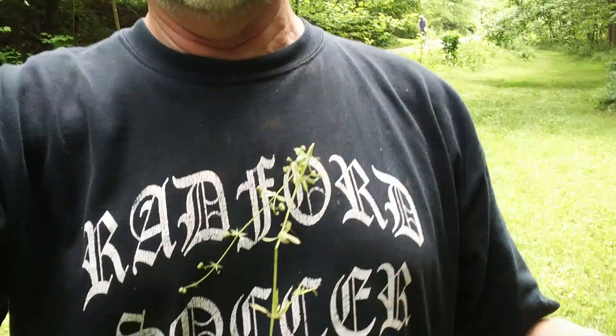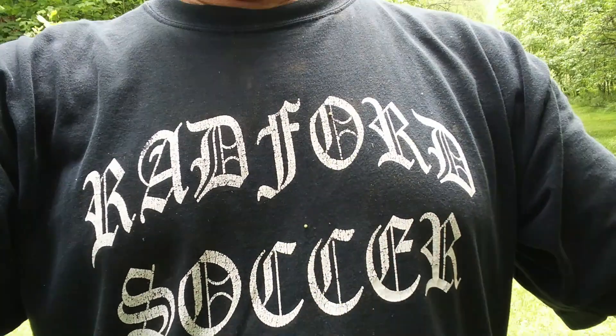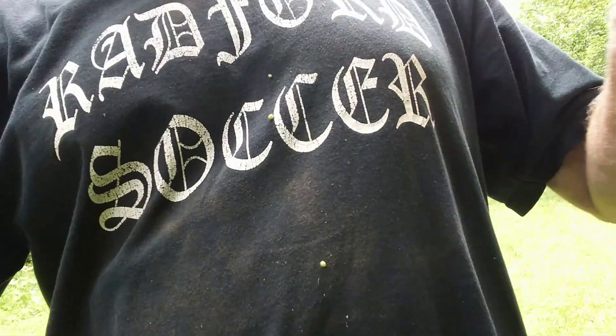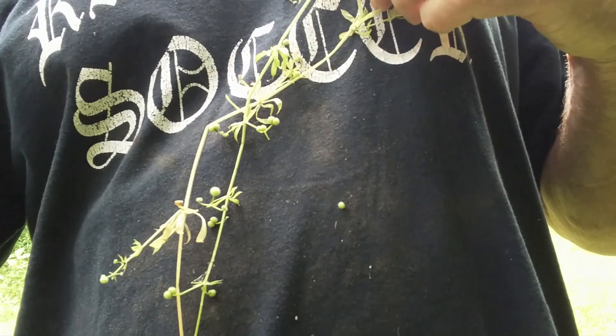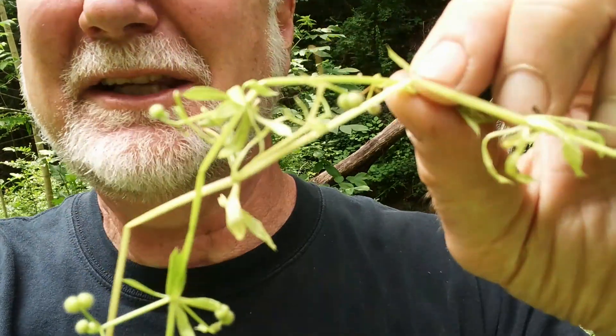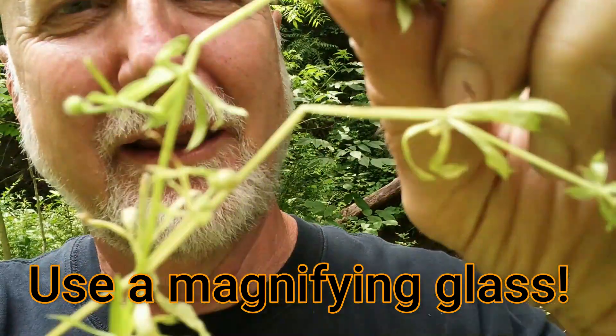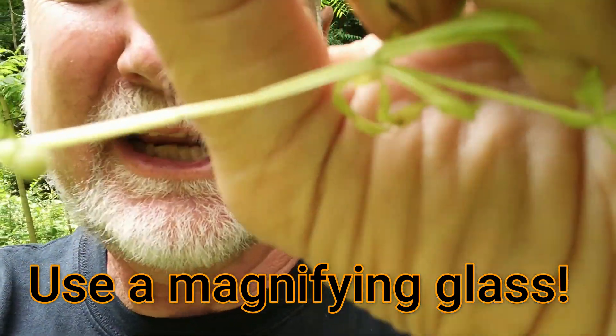Now here's the cool thing about this plant — why is this plant called cleaver? Let me show you. You see how I can put this on my shirt and take it off and stick it on my shirt, and pull it off and stick it on my shirt and pull it off. It's just like Velcro. And if you look at these leaves and stems very closely, you'll see that they're covered with tiny, tiny hairs.